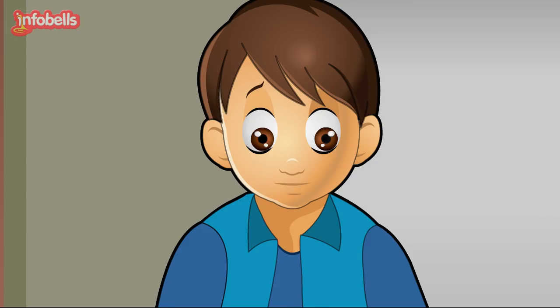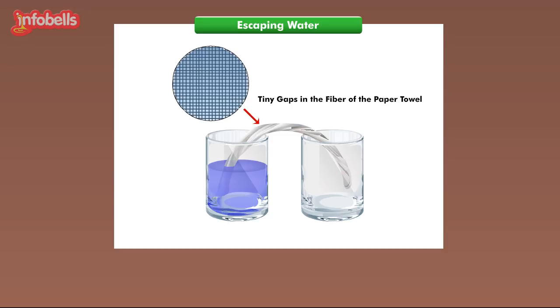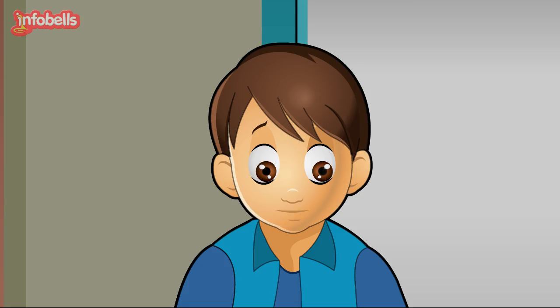Wow, how does this happen? This process is called capillary action. The water uses this process to move along the tiny gaps in the fiber of the paper towel. It occurs due to the adhesive force between the water and the paper towel being stronger than the united forces inside the water itself. This process can also be seen in plants, where moisture travels from the roots to the rest of the plant. I know now — the oil moves through the wick and helps the lamp burn with a small flame.